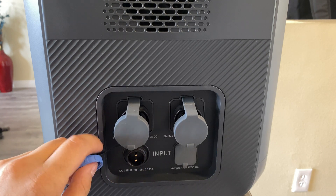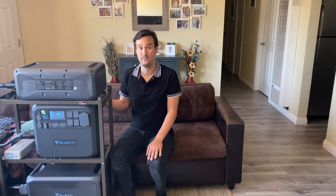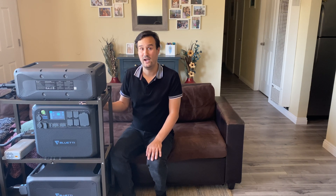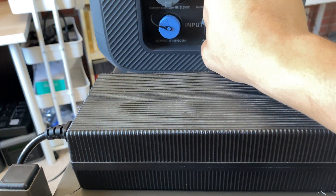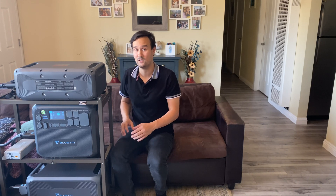Another cool thing about this system is that it has 900 watts of solar input, 10 to 145 volts in at 15 amps, which gives you plenty of room to configure your solar array and choose options to reach that 900 watts. To charge this via AC, it does require an external power brick — they came in two different sizes: a 500 watt with a loud fan, and a 400 watt one that was fairly silent.